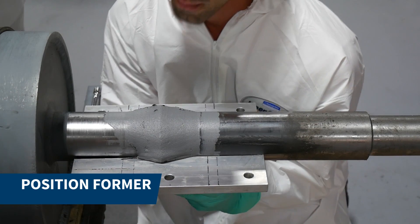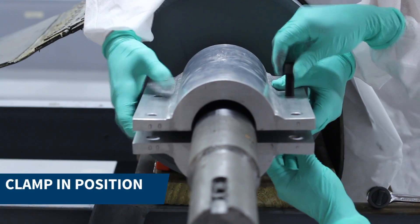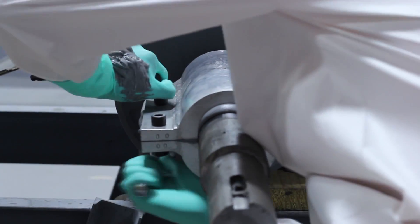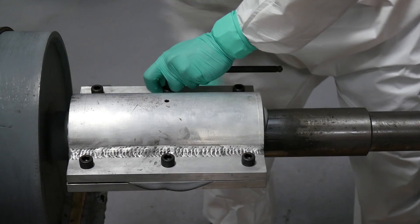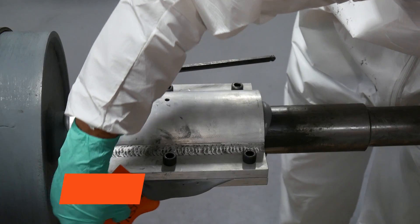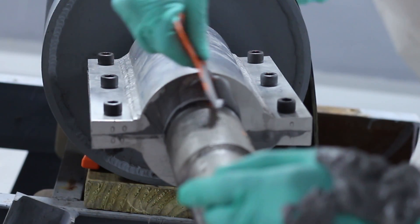Next we positioned both parts of the former and secured them with bolts. The bolts were tightened to allow excess Belzona product to exude out. The exuded material was then removed and the former was left in place until the Belzona product cured.